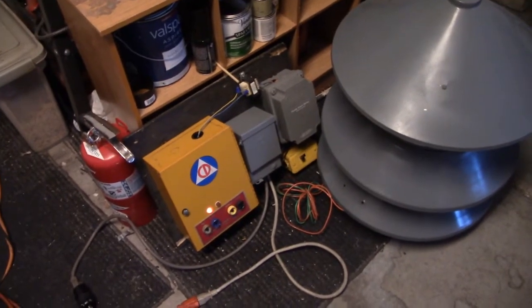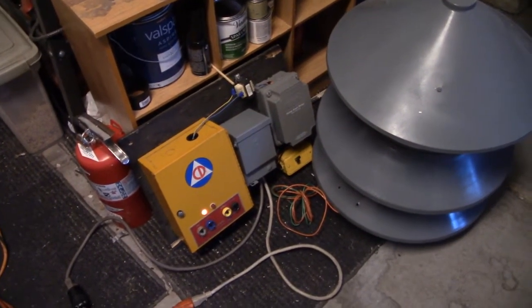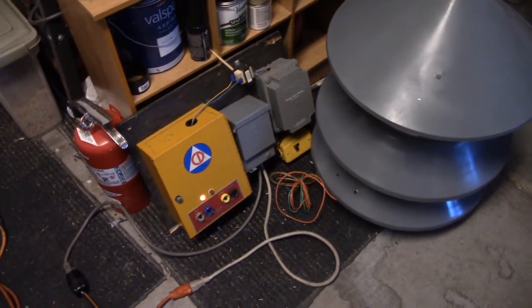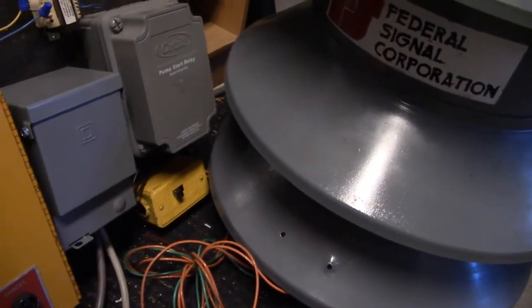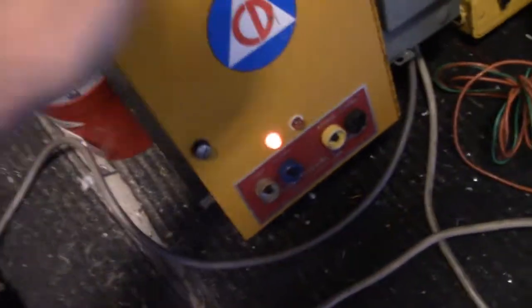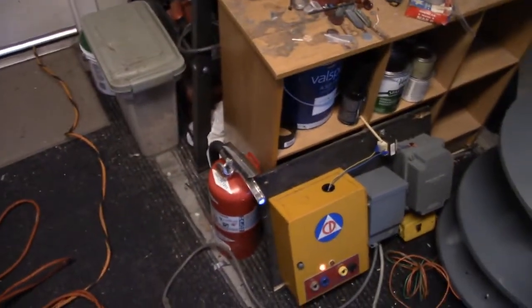Hey guys, CoolDomino here. This will be a tutorial video on how you can wire up a weather radio to set up an AR timer that's connected to a siren. As you can see here, the AR timer is fully working. Let's go ahead and get started.